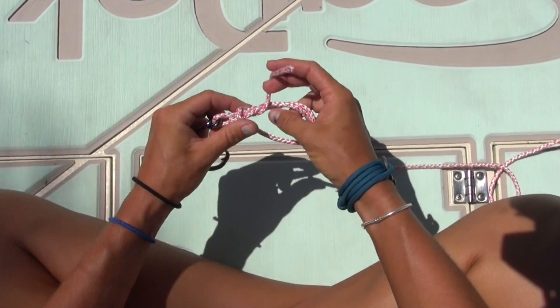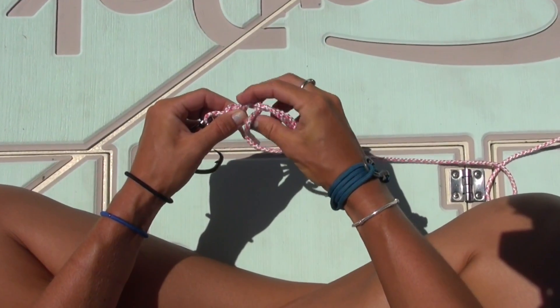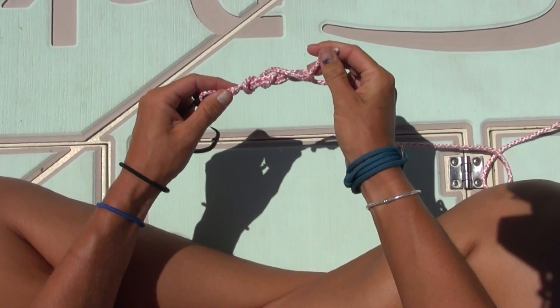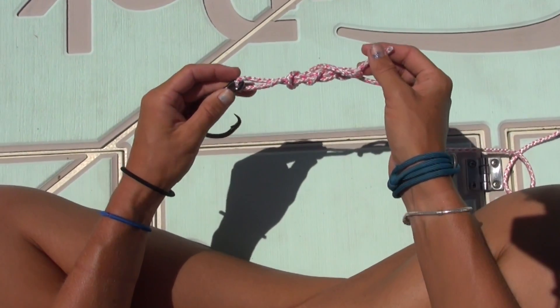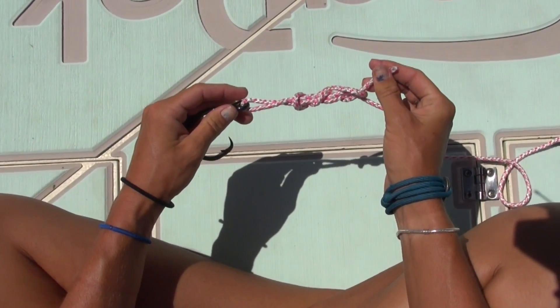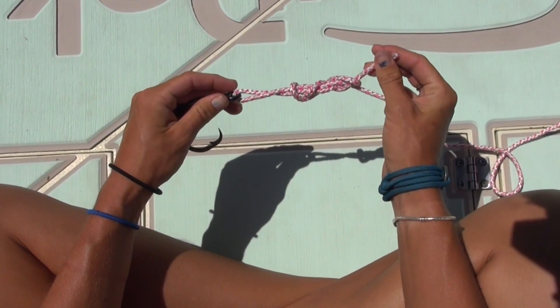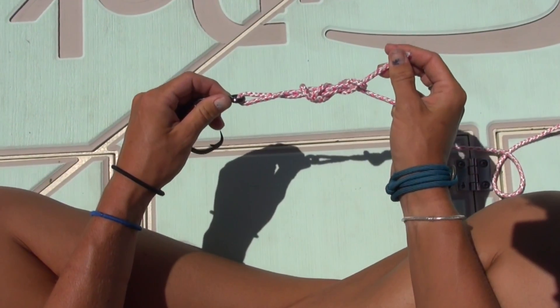I've got one turn, going under again — that's two — and then going under again — that's three. Now if this was fishing line you want to go ahead and lubricate it or wet it with your saliva so that way you can cinch up the lines nice and neat and you don't fray the line or make a bad knot.